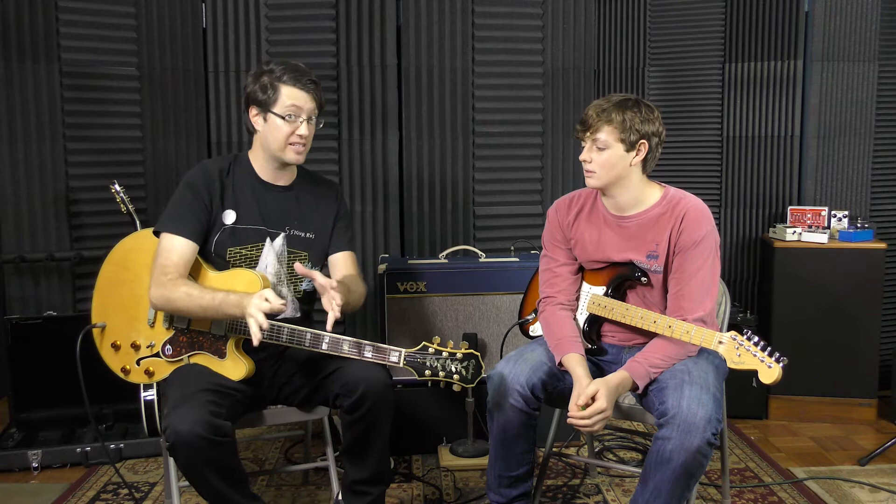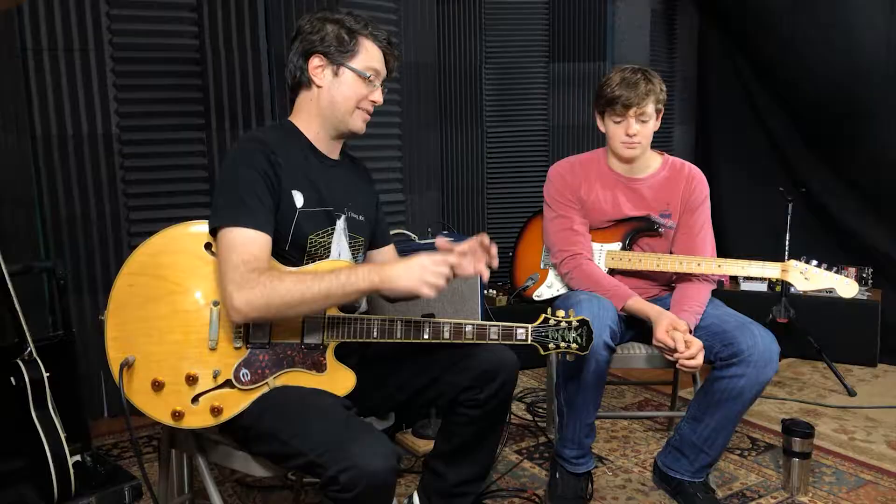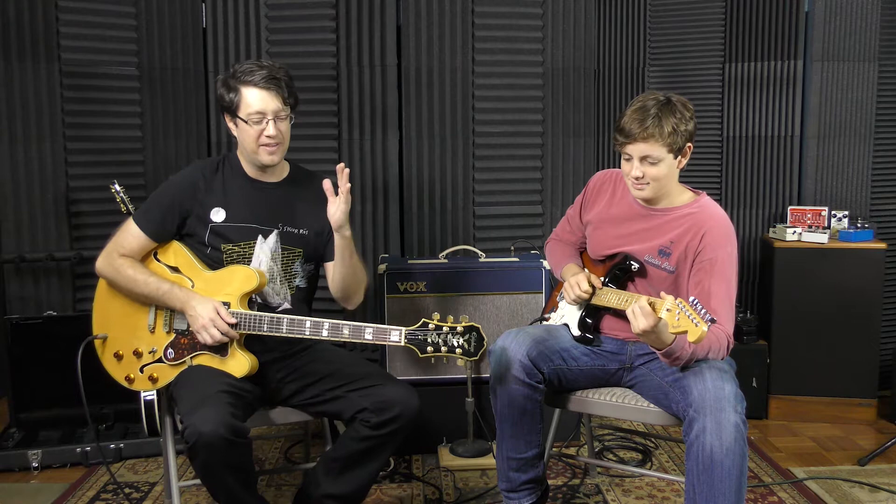Last time we got together we had two fuzzes — the EWS Fuzzy Drive, which is kind of the fuzz face type circuit, and the Big Muff Pi, the big cool black box one from Russia made with Russian tank parts. You chose the Big Muff — that's your desert island choice.